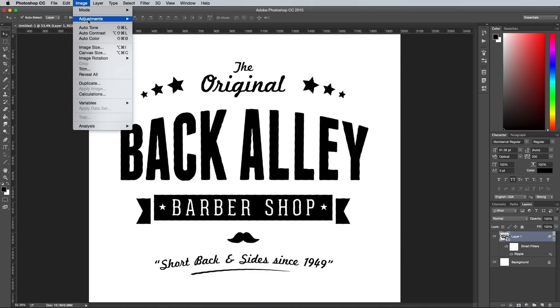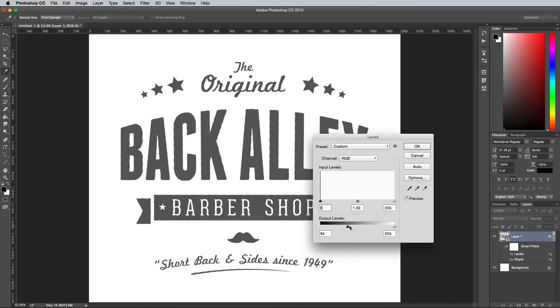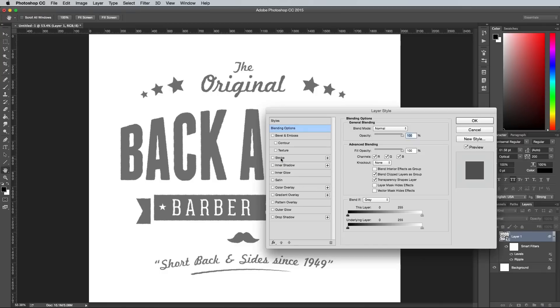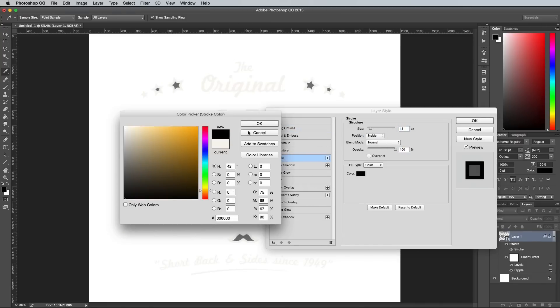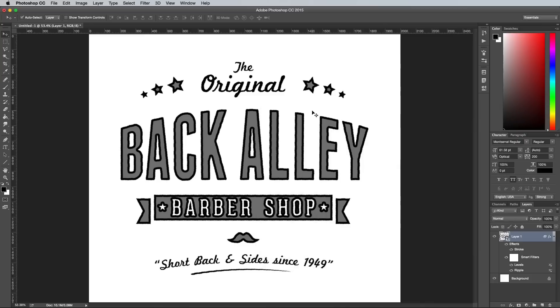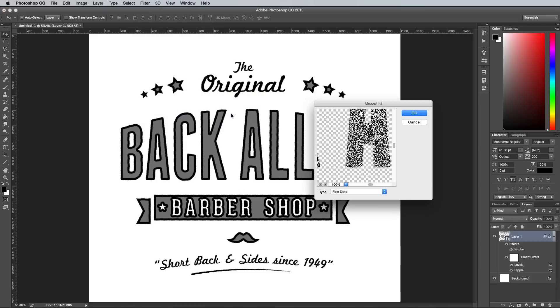Go to Image, Adjustments, Levels, then alter the Output Levels to give the logo a grey fill. Next add a Stroke Layer Style using the settings 13px, Normal, Inside and Black as the stroke colour. Under Filter, Pixelate, select Mezzotint, then change the drop down menu to Grainy Dots.